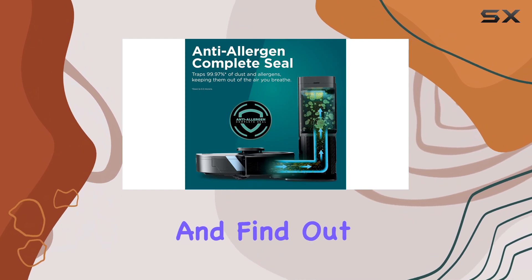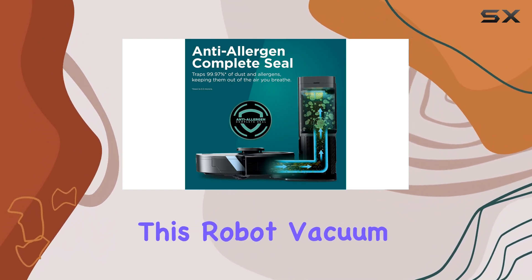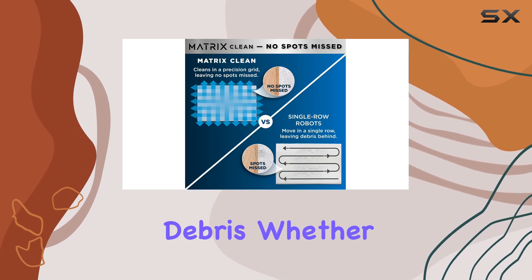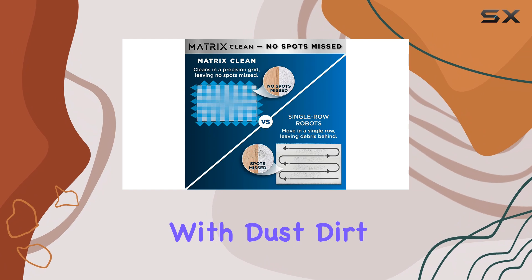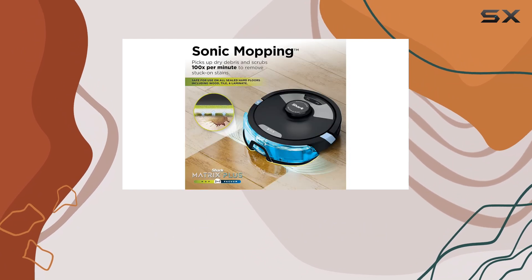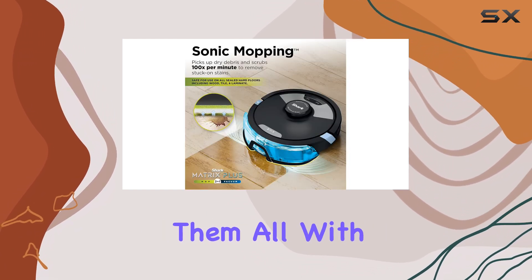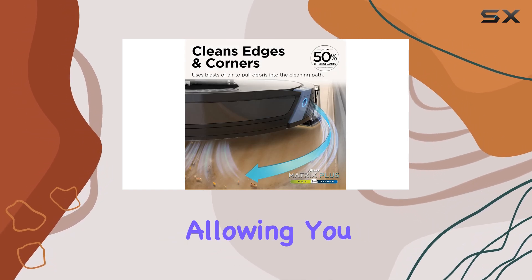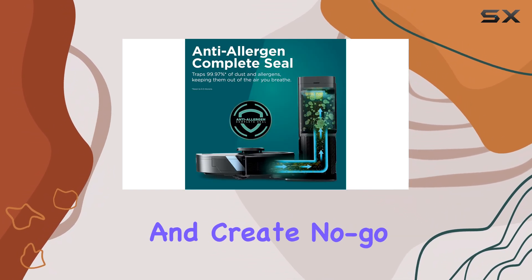First and foremost, this robot vacuum stands out for its remarkable effectiveness in picking up a variety of debris. Whether you're dealing with dust, dirt, or larger particles, the Shark Matrix Plus handles them all with ease. It creates a detailed map of your home, allowing you to label rooms and create no-go zones, ensuring efficient and targeted cleaning.